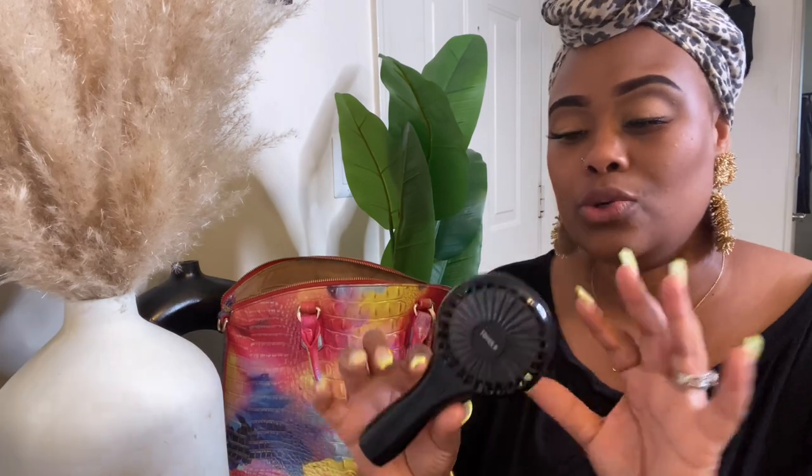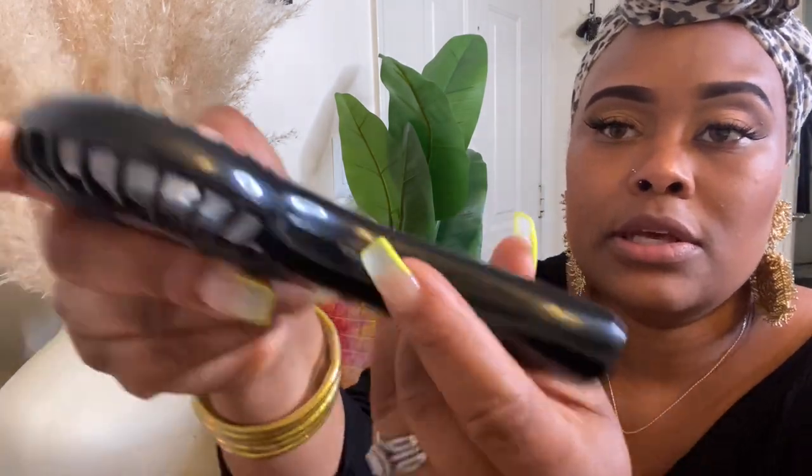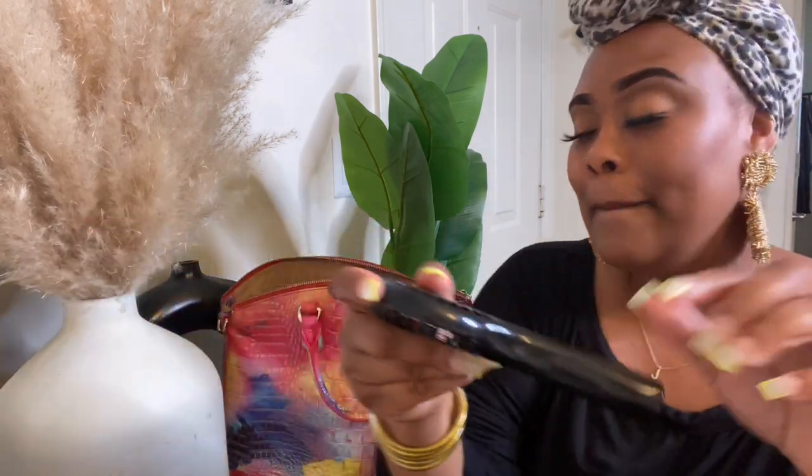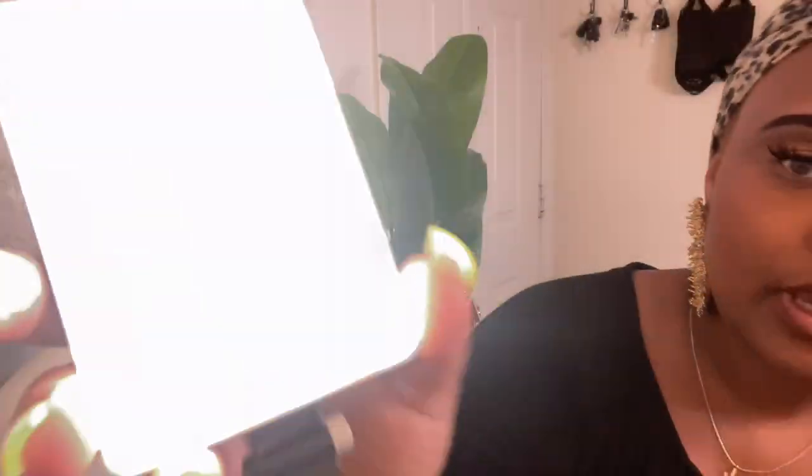We are down to our last couple of items. I have this portable fan in here — in this Mississippi heat it is essential. You just charge it up and you've got a little personal air. Last but not least I have my portable box ring light. I love love love this ring light — it is amazing and it is also rechargeable.